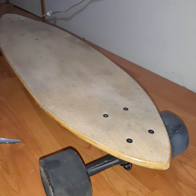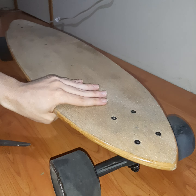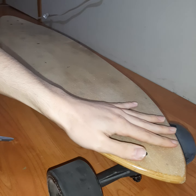Hello guys, welcome back to my channel. Today I'm going to show you how to make your own bumpers for your skateboard — whether you have an electric skateboard or a normal skateboard, it doesn't matter, I'll show you how.